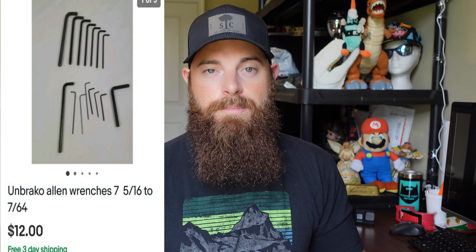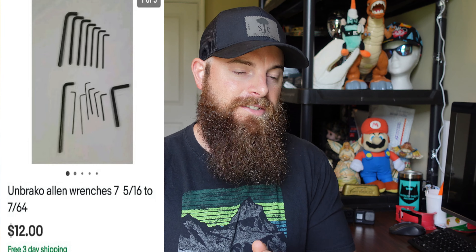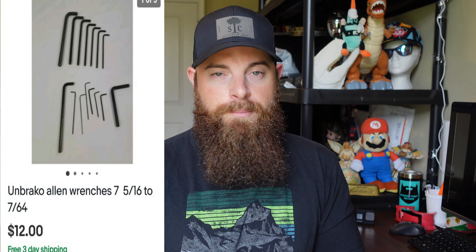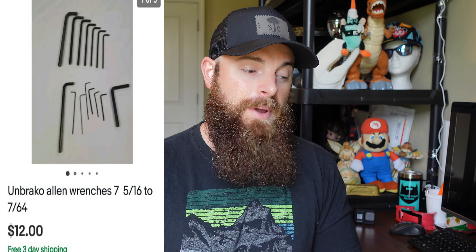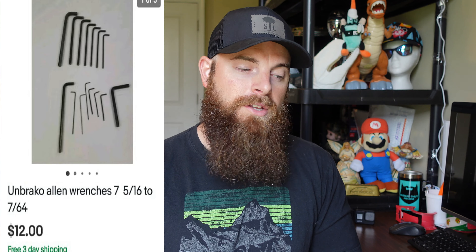Allen wrenches — hex keys — take forever for me to sell. I've stopped picking up regular hex keys unless they're super big or something is different about them. I had these for over a year, probably 10 cents into them, and they sold for $12 free shipping. Being metal they go out at about an 8-ounce rate. Honestly, not a really good pickup.